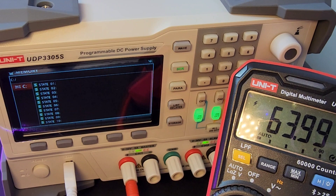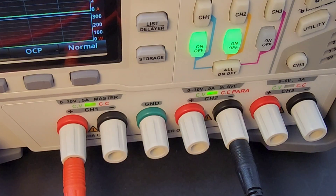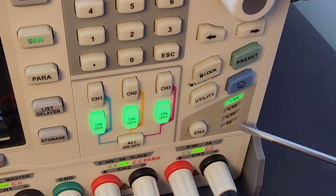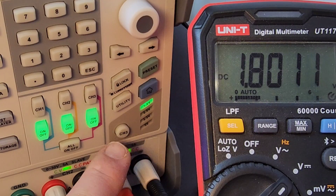You also have the ability to save with the storage mode — 10 different storage states to save into. When you want to save one, just click on storage. There are three sets of channel outputs on the front. Channels 1 and 2 are both 5 amps and you can parallel that for up to 10 amps of output. They also have internal relays for parallel and series, which is really impressive. Channel 3 has a separate prefixed voltage output: 1.8, 2.5, 3.3, and 5 volts.